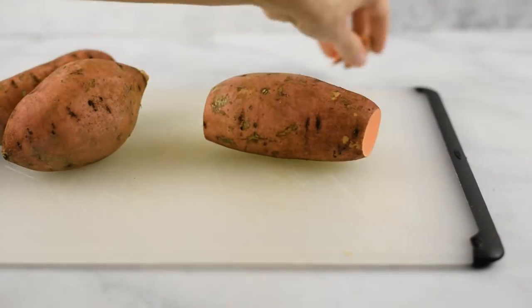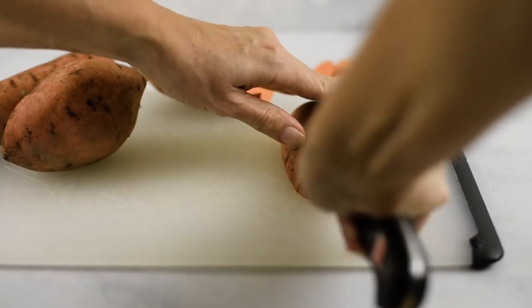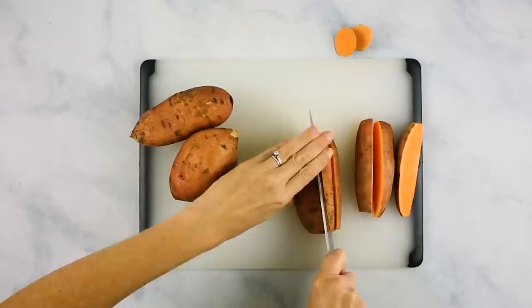Set your butternut squash slices aside while we prep our sweet potatoes. For sweet potatoes, I like leaving my skin on them. Just like with the butternut squash, remove the ends, but instead of slicing these into slices, I'm gonna divide them into wedges, because I really like how that looks when it's grilled. A typical medium-sized sweet potato will probably yield about six to eight wedges. Repeat with the remaining sweet potatoes and set those into a bowl. For both our butternut squash slices and sweet potato wedges, I'm gonna show you one olive oil garlic sauce that is very easy to make — yet the different flavors make them taste completely different once they're grilled.